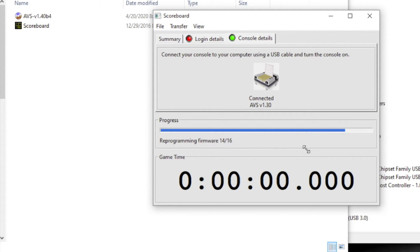Gettin' there. It's done — voila! So it has the newest firmware on there. Yay me.